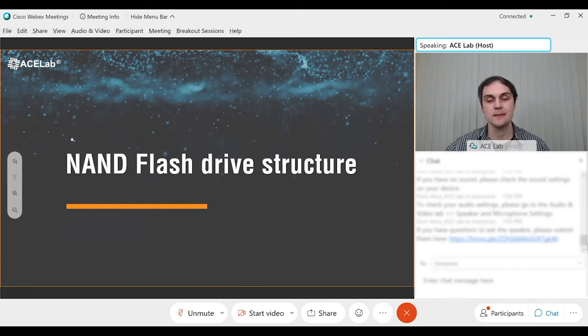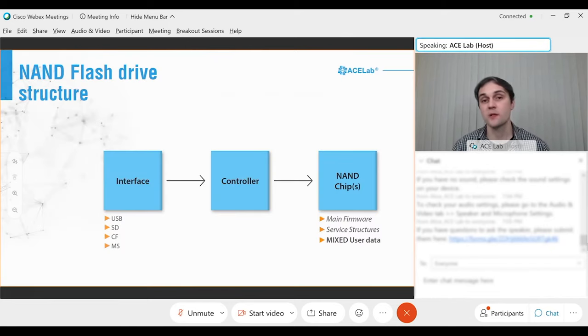Now let's speak about NAND flash drive structure. All flash drives work absolutely the same way, regardless of whether it's a digital card, USB flash stick, or SSD drive. They all use the same internal structure: an interface, a controller, and NAND memory chips where all important information including the service area and firmware is located. The NAND memory chips also contain user data, but this data is not directly visible because it is mixed, rotated, and recorded into different places, appearing seriously scrambled when read.